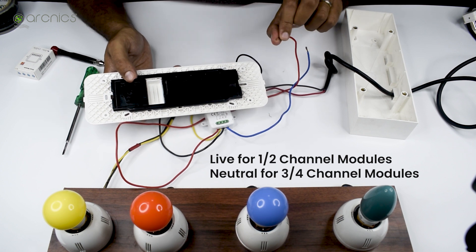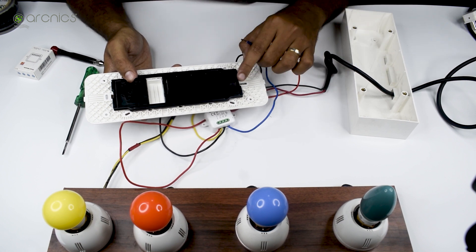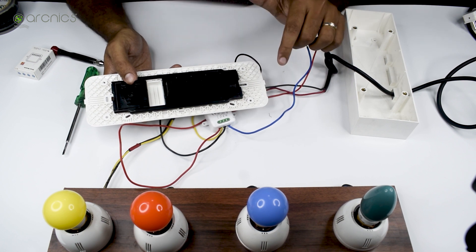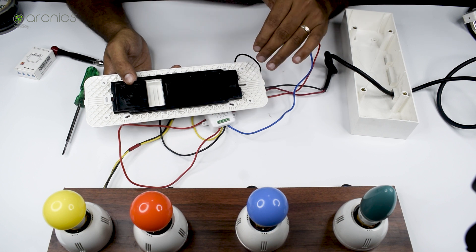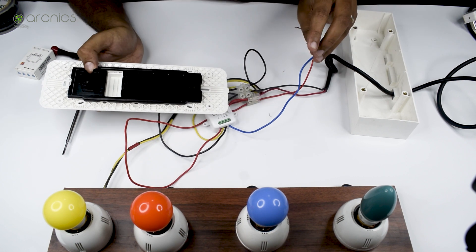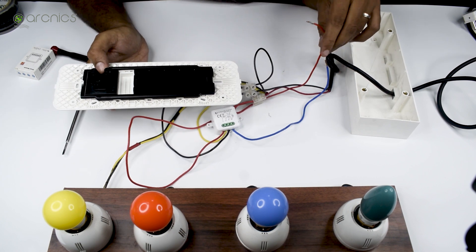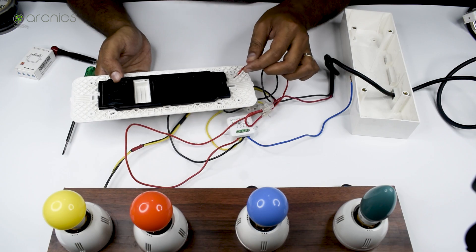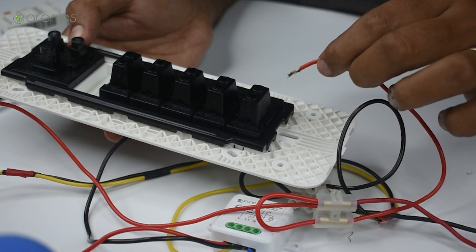I'll repeat that because it's really important: for one and two channel modules, give S1 or S2 to one side of the switch and the other side should be live. For three and four channel modules, use S1, S2, S3, or S4 on one side and the other side should be neutral. Since this is a single channel module, I'll give S1 here and connect live to the other side of the switch — you can swap sides, it won't cause any harm.